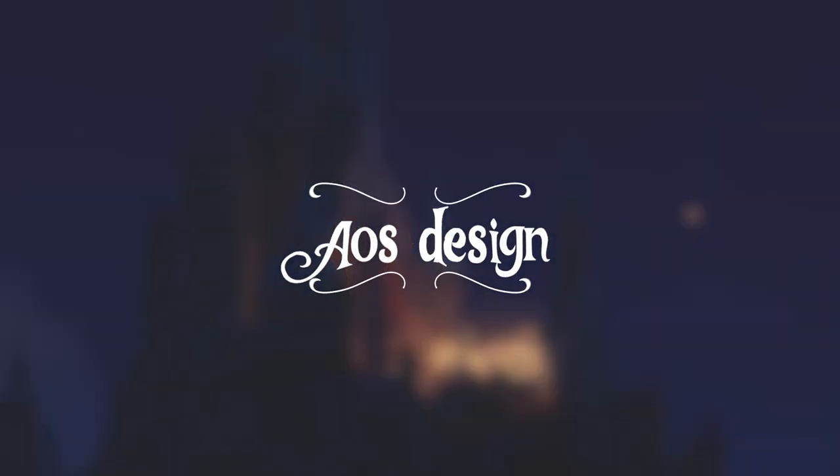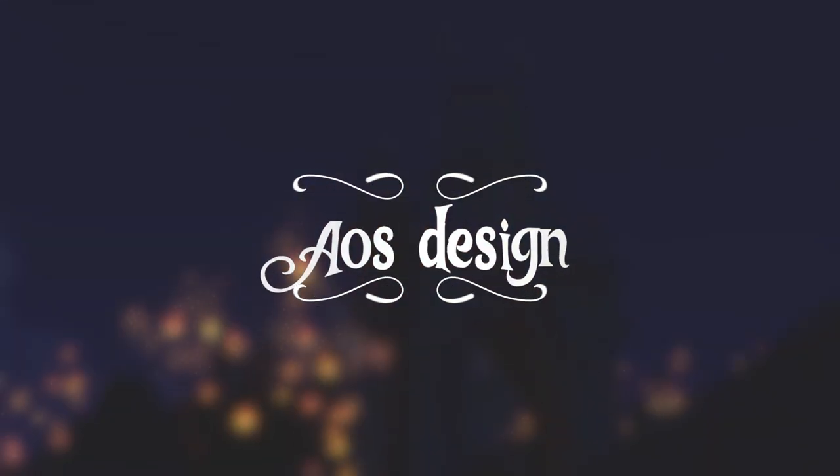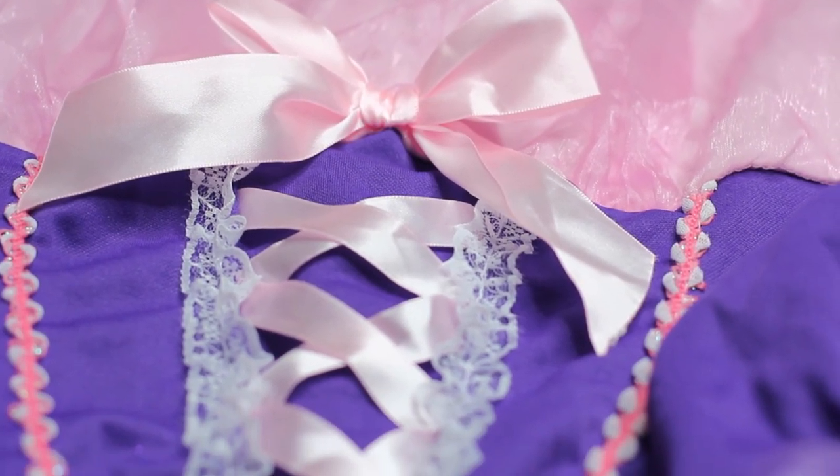Also, if you guys want to know where I got these golden locks and my beautiful dress, I will also have the links right here and below.